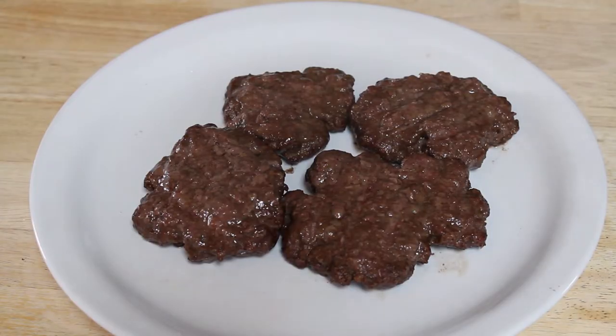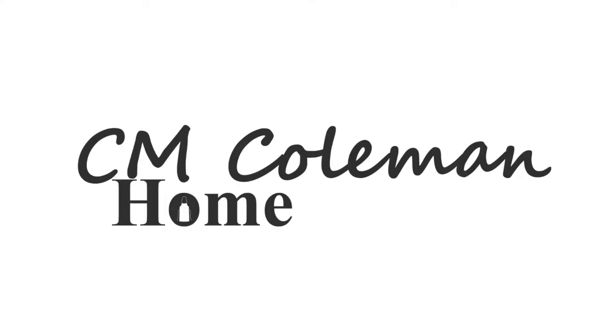Today we're making oven grilled hamburgers. Come on in, welcome to my home. Today was an interesting one. For whatever reason, the world just didn't seem to want to be on my side today.